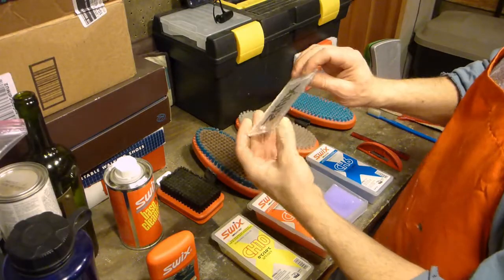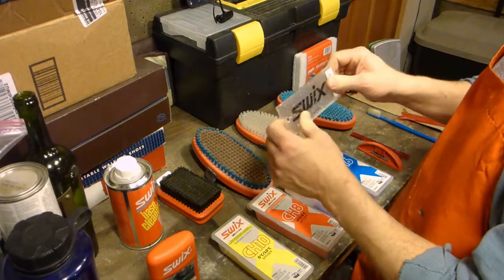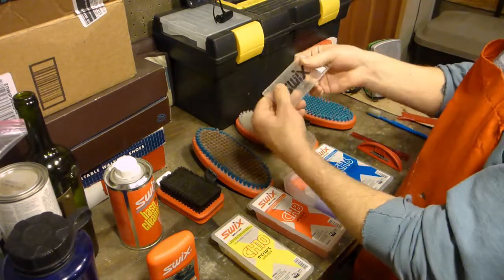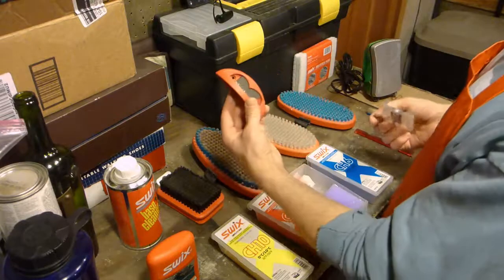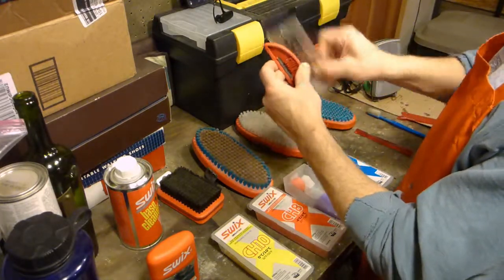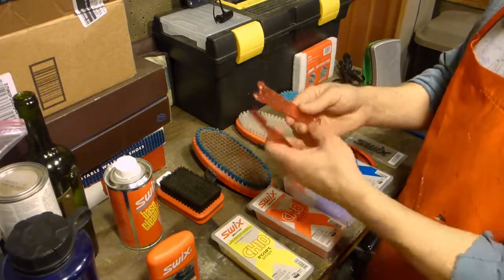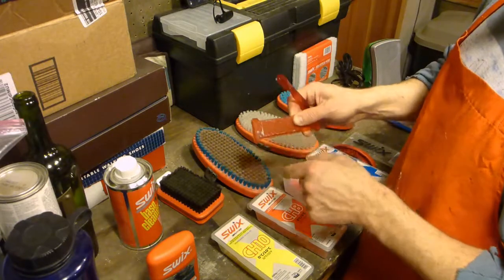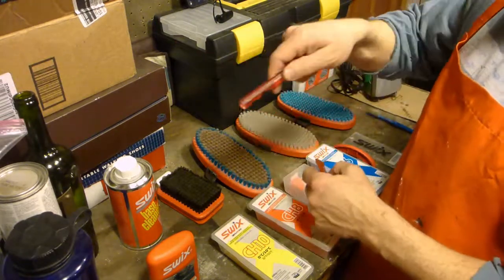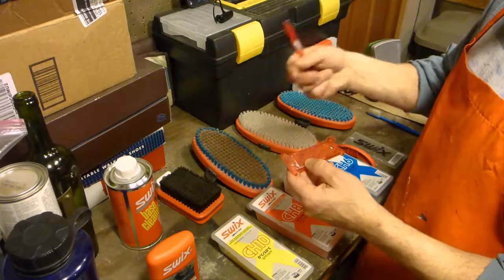This is just one of the scraping tools — this is a four millimeter one. Three millimeters seems kind of flimsy; four millimeters is a good width; five millimeters is pretty stiff and you can't get much flex if the bases are anything but perfectly level. One of these little files cleans off the edge. And then a couple of these groove scrapers — I like this pencil-type one. Both of these also have corners so you can run along the edge of the ski and clean off whatever wax may have dripped over the edges.